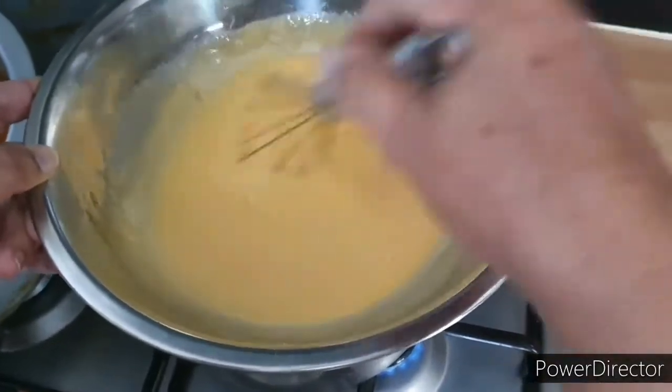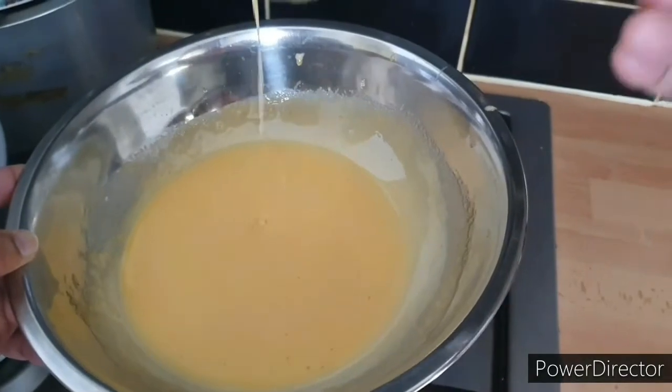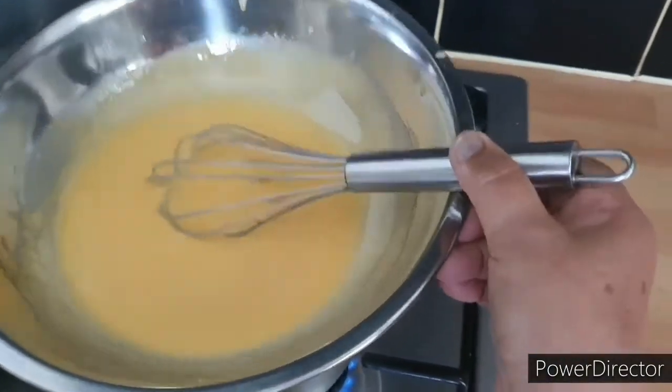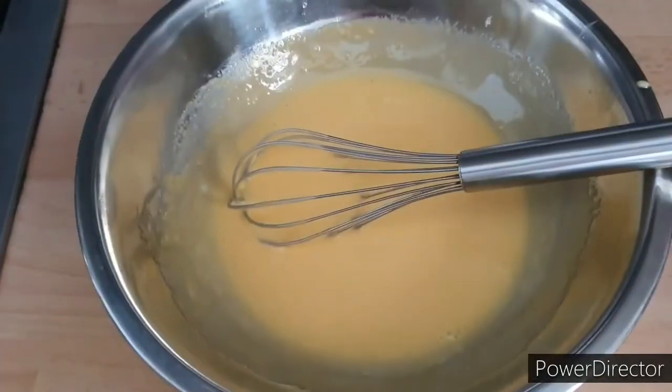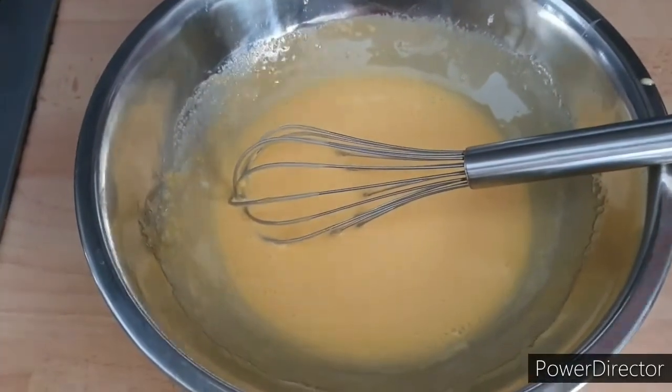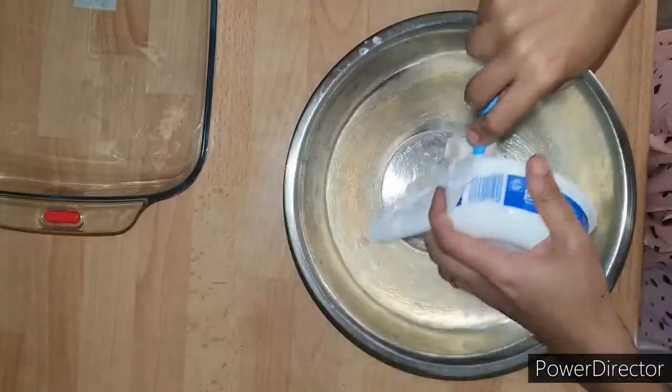Make sure that the bowl is just over the steam and not touching the hot water. When it's ready you won't feel any granules of sugar and it will be lighter in color and slightly thickened. Carefully lift that bowl off the heat and set it aside to cool slightly.